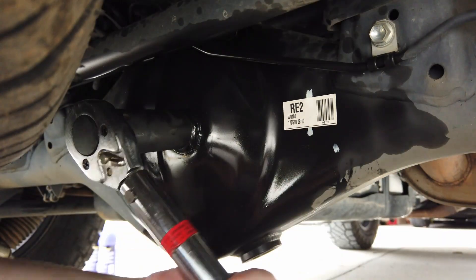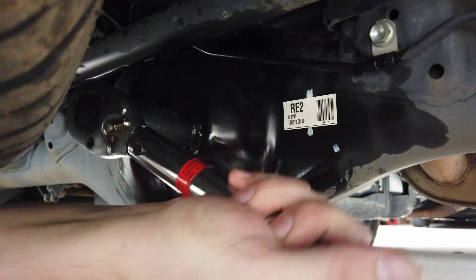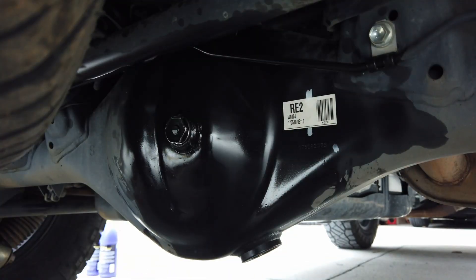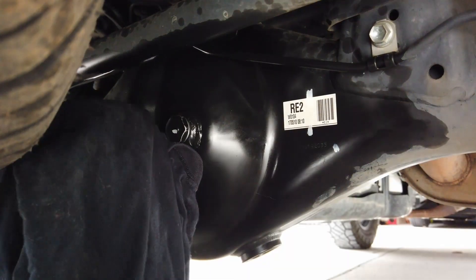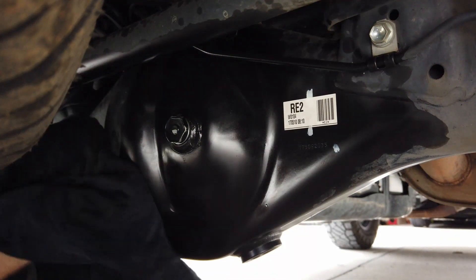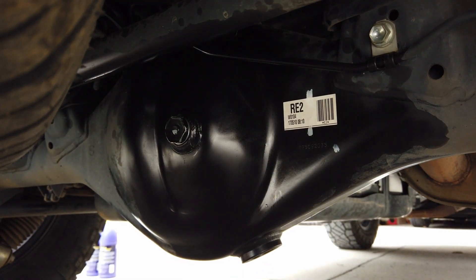Now, as always, we're going to check for leaks before we do anything crazy. Get everything wiped up here so we know if a fresh leak comes, it's not just other residue. And that's your rear diff! Like I said, we're going to do the transfer case and the front diff next. Appreciate you guys checking out BT Willis Garage and the awesome recommendations you give for what you want to see. We'll see you guys soon.